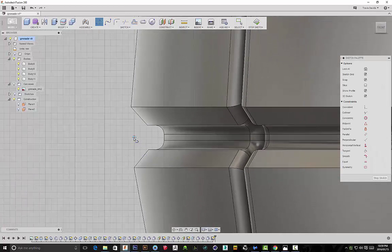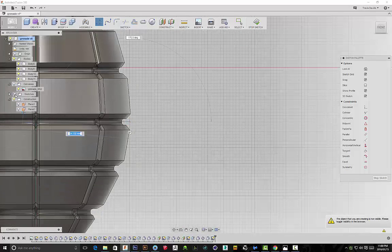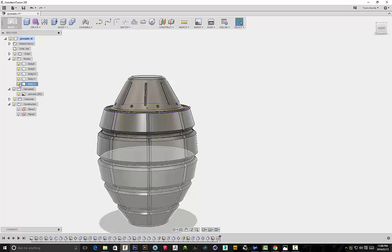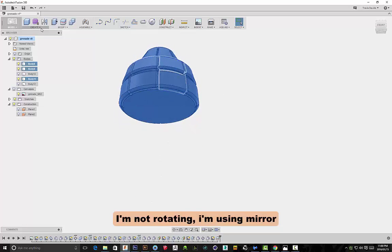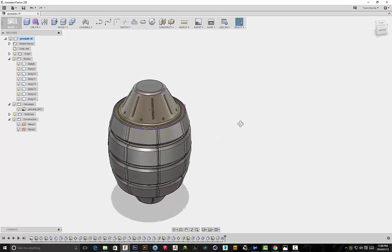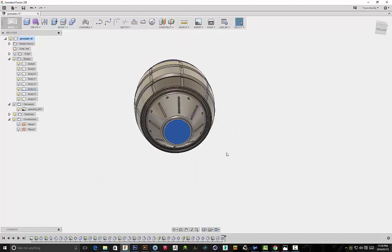I went to the sketch and I'm drawing a line through the center of my design. I'll go to Modify > Split Body, selecting the body, and my splitting tool is the line. As soon as I click that, it basically cuts my body in half — now I've got a top section and a bottom section. I'm removing the bottom section because I'm going to take the top, copy-paste it, and rotate it. I'll use my top piece as my bottom piece as well — this is how I created that new shape.